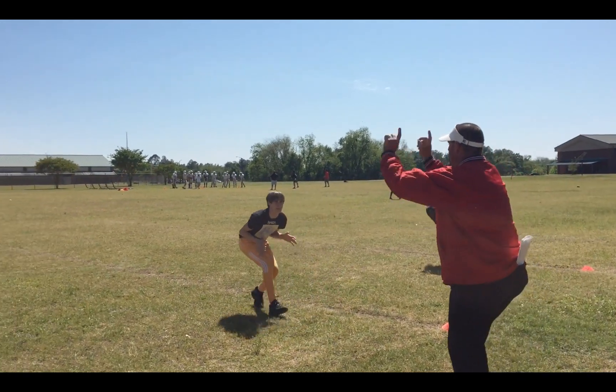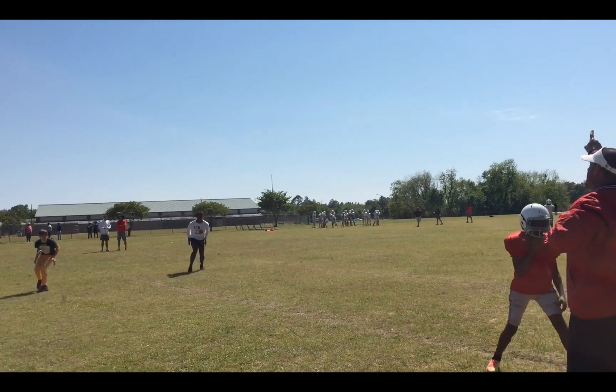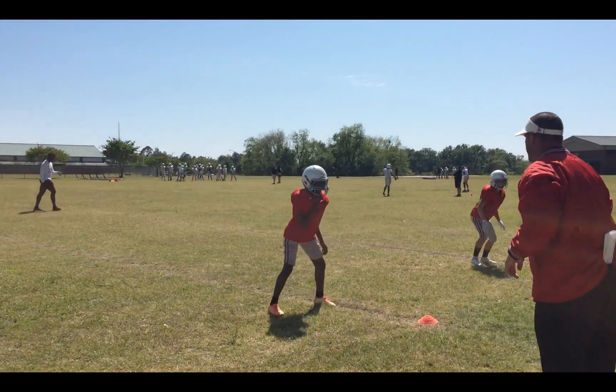Back pedal weave. Here we go. Breathe. Run. Hip. Get depth. Get depth. Get depth. Very nice run. Depth, depth, depth.